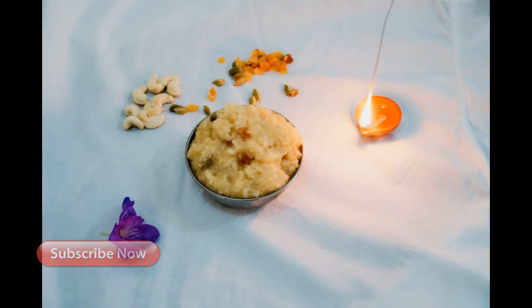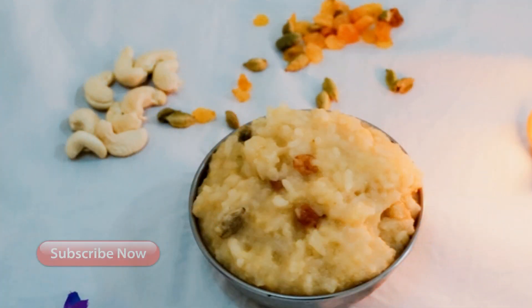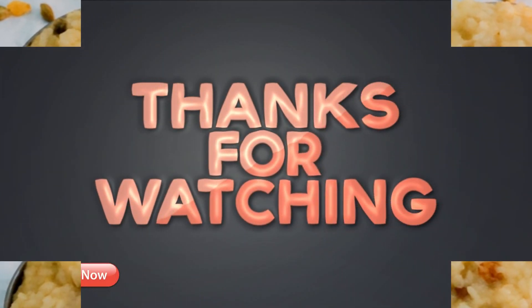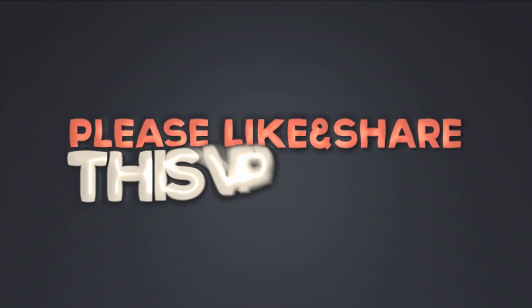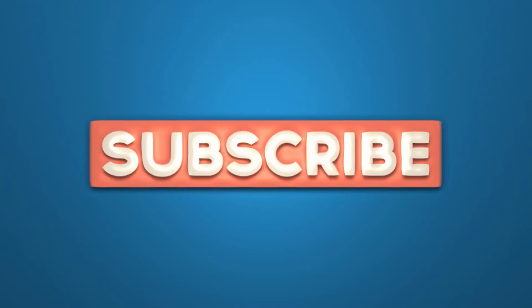If you like, share and like this recipe. Don't forget to subscribe to this channel.